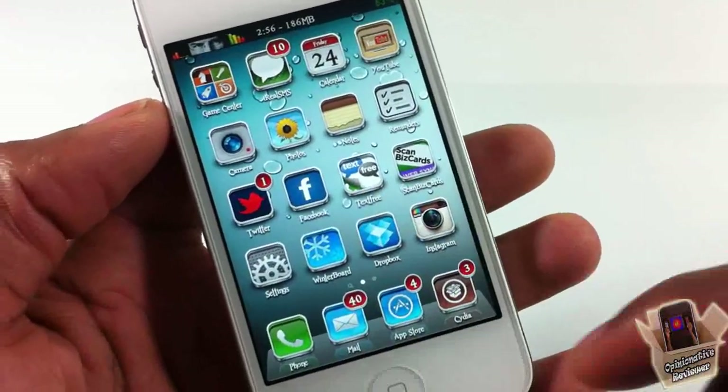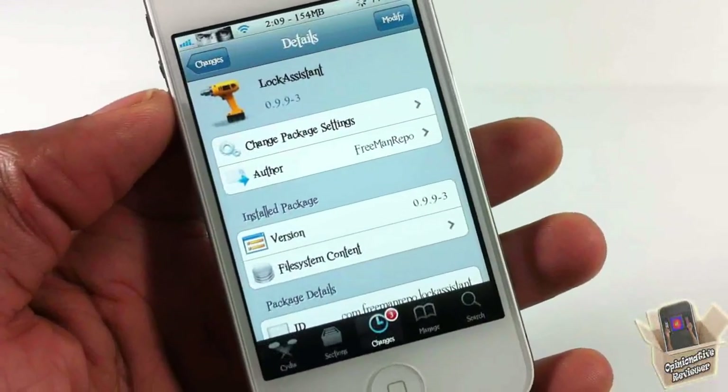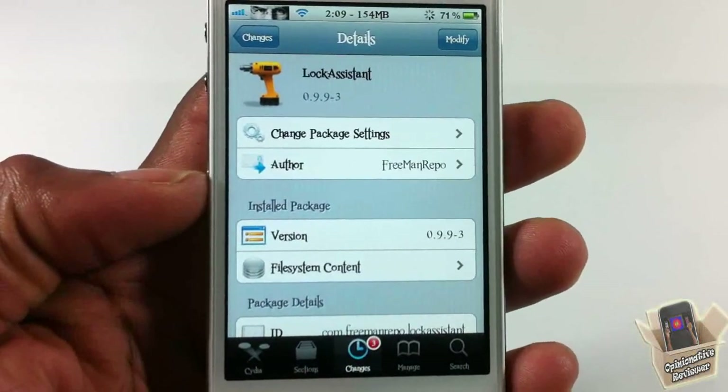I gotta admit it's a lot faster than holding down the home button, but I use my camera button to launch my camera and take quick pictures. It's called Lock Assistant, it's by Freeman Repo, it's in the Big Boss repo for free.